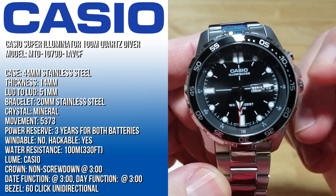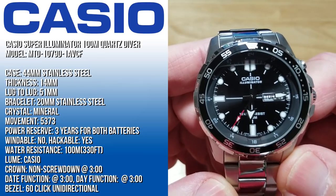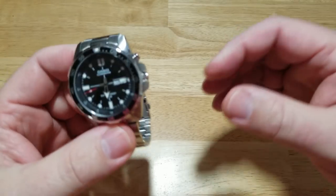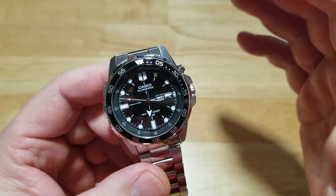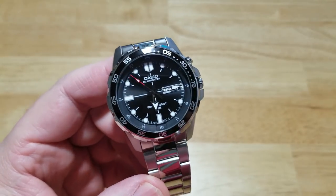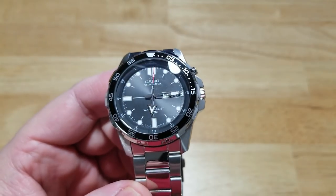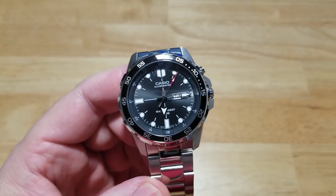It has a non-screwdown crown at three o'clock with some crown guards. It does have a date function and a day function at three o'clock. And it has a really nice 60-click unidirectional bezel. Talk about one of your most budget-friendly watches — I wouldn't really even call it a diver, it's kind of a semi-diver. 100 meters to me is not really in dive territory, but you can go diving, just don't go too deep. Anyway, it's a fantastic-looking watch, and its magic trick is the super illuminator, which I'll show you here in a little bit.